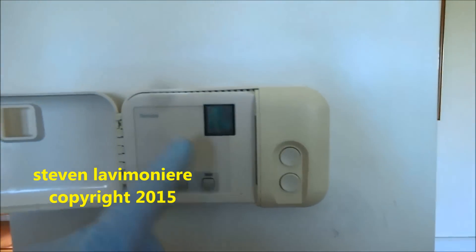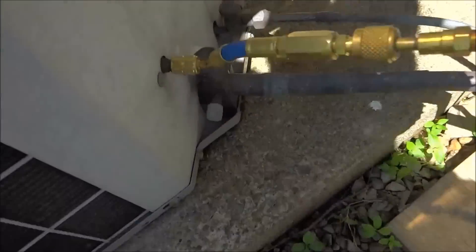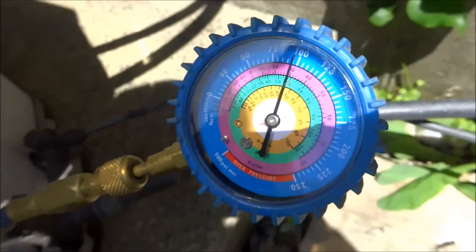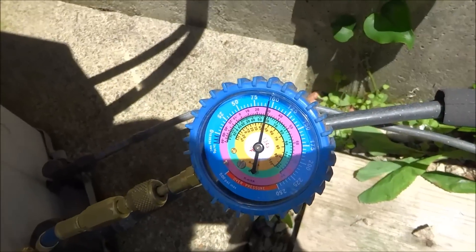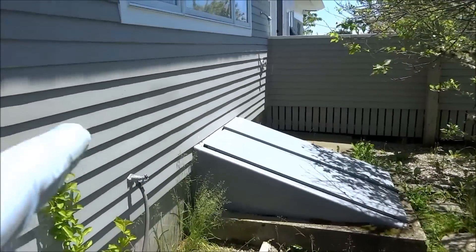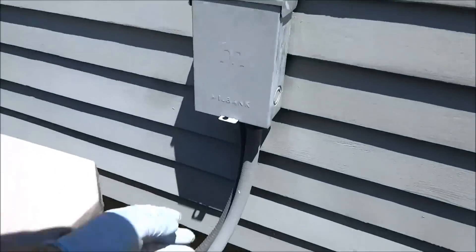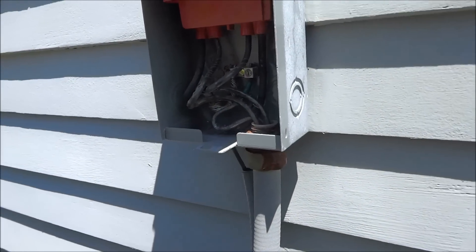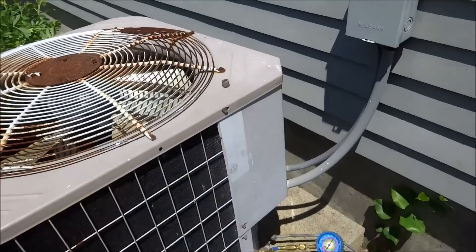Alright guys, I gotta complaint about a heat pump — there's something burnt up down inside the unit. I guess it's a transformer from what the electrician said, so obviously you can see this thing's not working. Let's go down the crawl space to see what's happening. Looks like we got refrigerant in there, so that's a good sign — it's a 22 unit. I didn't see any fuses blown. Most likely it could be the contactor that's shorted. Let's go down and take a look first.